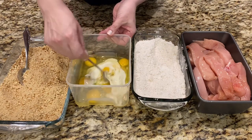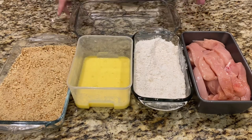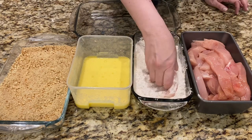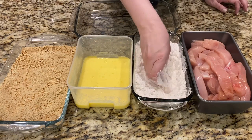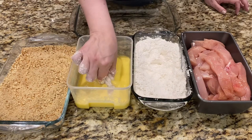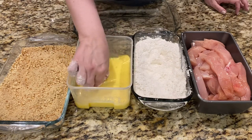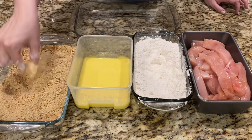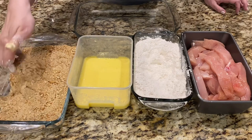Mix the eggs. Now it's really easy — you dip the chicken in the flour like this, make sure you dip it good, then you dip it in the egg and buttermilk mixture, and then into the pretzel coating.